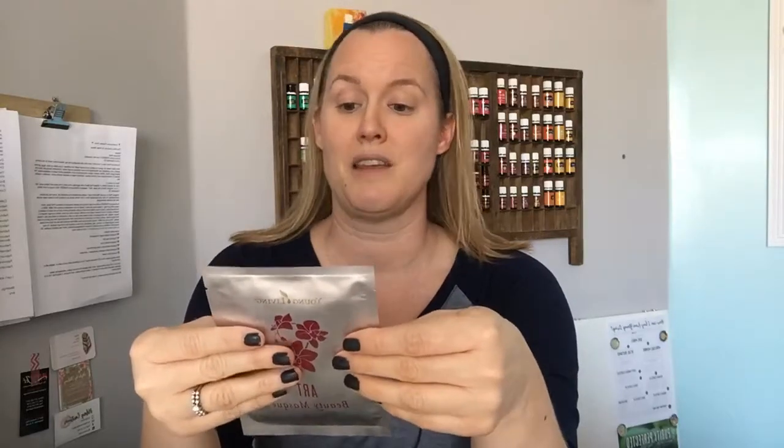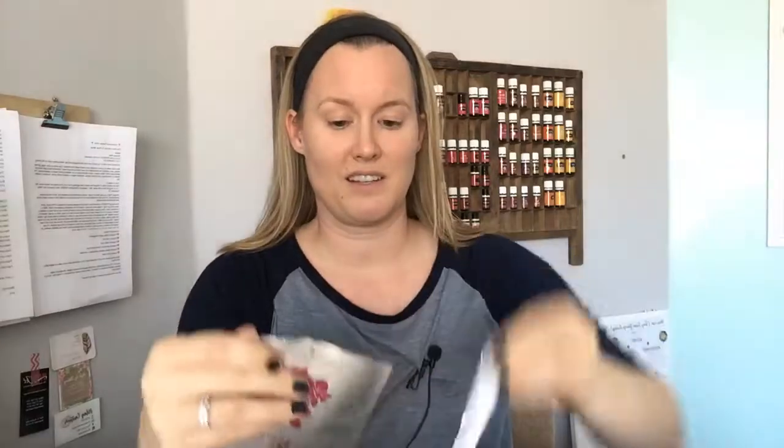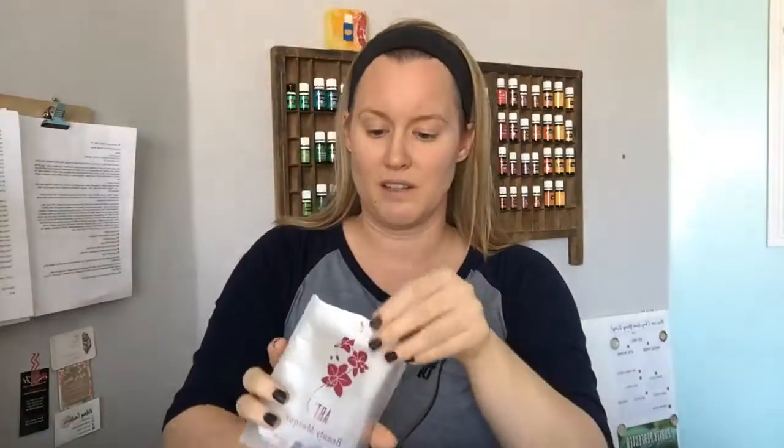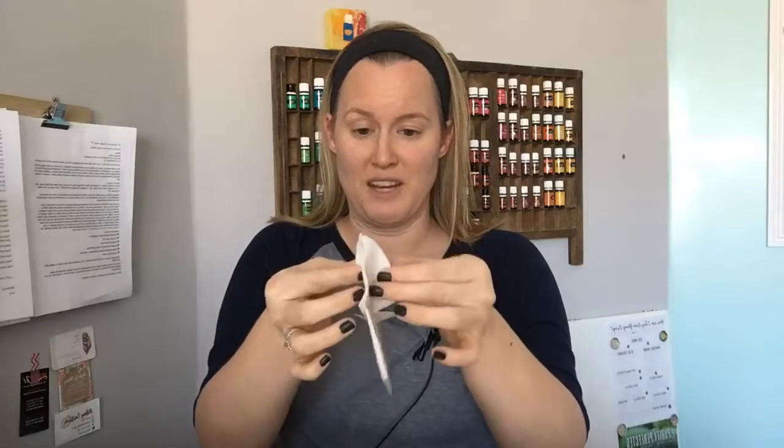The instructions say to wash your face with the ART Gentle Foaming Cleanser first and pat dry. I just got out of the shower so my face is fresh and washed. It says remove the mask from the pouch and unfold with the plastic lining facing out. It's going to be interesting, guys. I was given this as a gift and I just haven't used it yet, so we're going to go ahead and unfold it and try and use it.